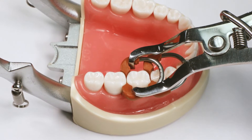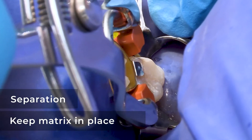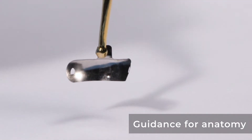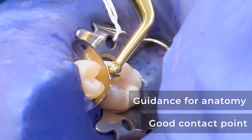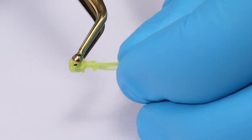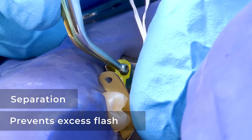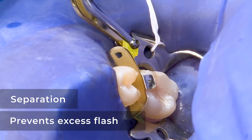The rings are meant to create two things: a separation force and to keep the matrix in position — those two things are fundamental from a ring. The matrix is there to give us guidance, to give us back the anatomy, a good contact point, good adaptation, and everything this means to the restoration. And the wedge is there to provide some separation, but mainly to adapt the matrix into the cervical region, making sure that we don't have any excesses or flashes.